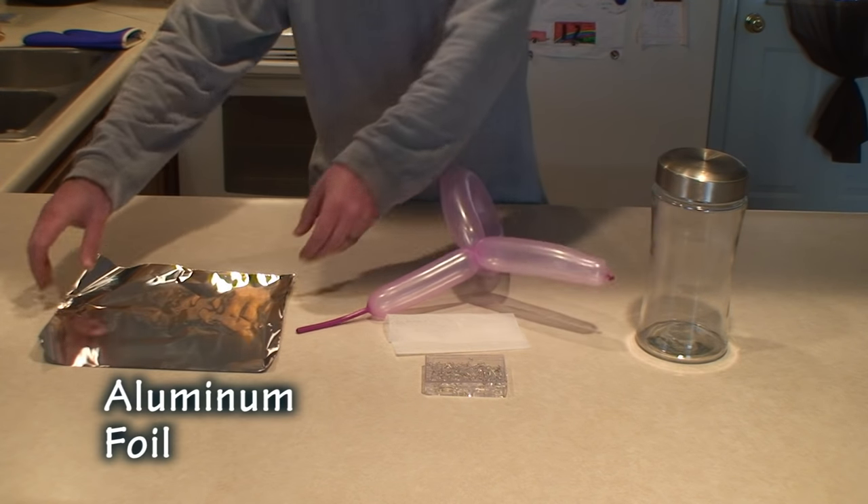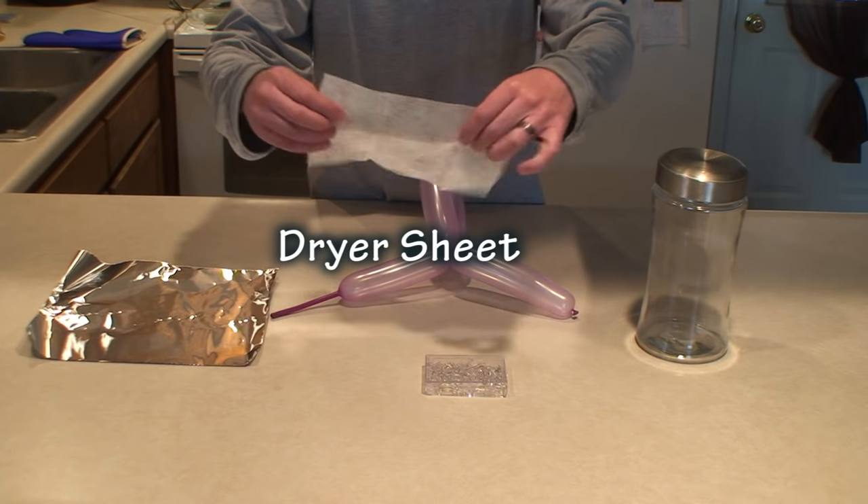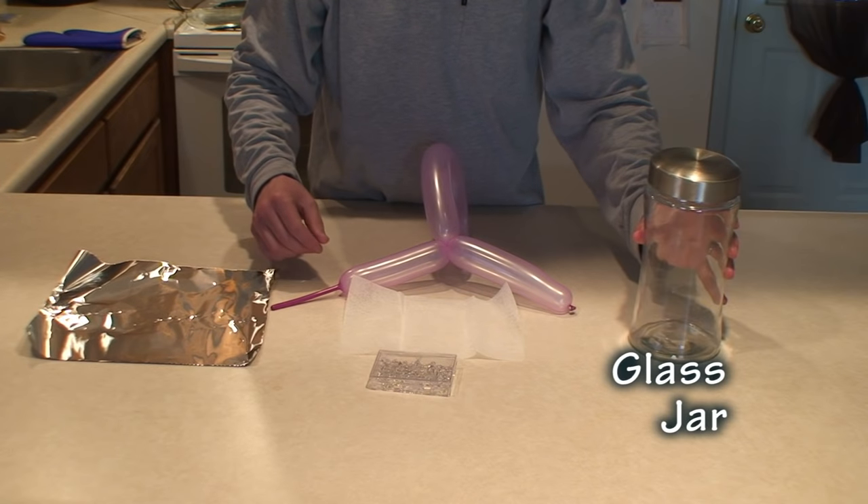For this experiment you will need aluminum foil, a balloon, a dryer sheet, thumbtacks, and a glass jar.